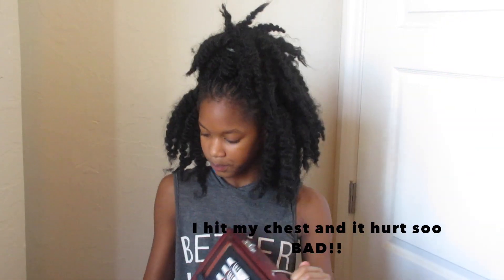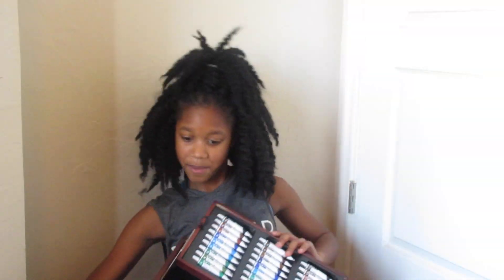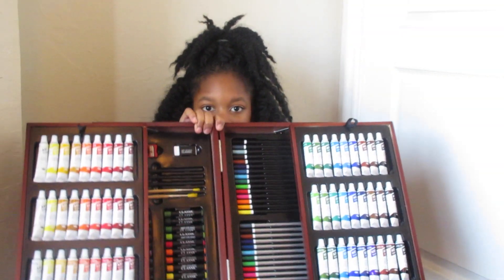And then you can open it like this. And then you have all this stuff inside.